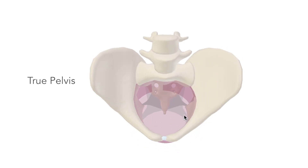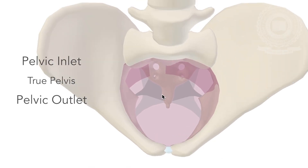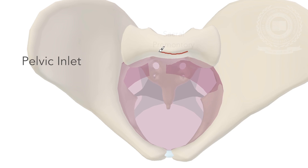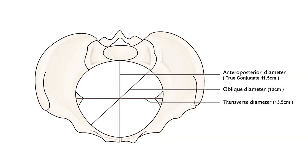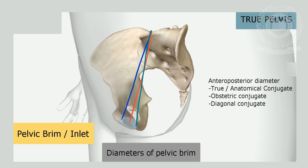The pelvic brim is the inlet of the pelvis, which divides the pelvic cavity into the false and true pelvis. It is formed by the sacral promontory, ala of the sacrum, arcuate line of the ilium, iliopubic eminence, pectineal line of the pubis, pubic crest, and symphysis pubis. The brim is oval in shape. The anterior-posterior diameter through the conjugate is 11.5 cm and the transverse diameter is 13.5 cm. The diameters of the brim are divided into three: anterior-posterior diameter, oblique diameter, and transverse diameter.